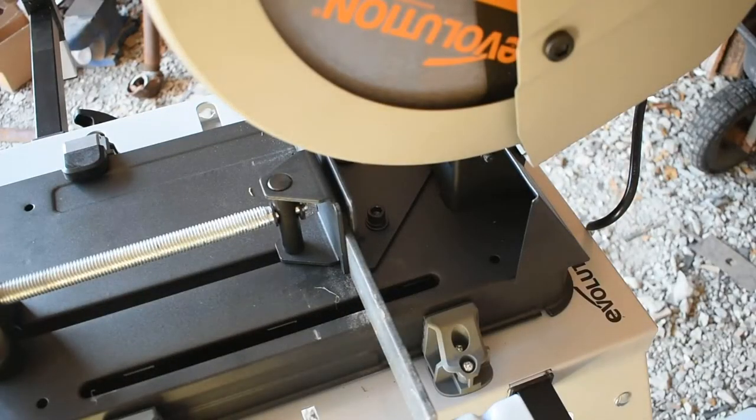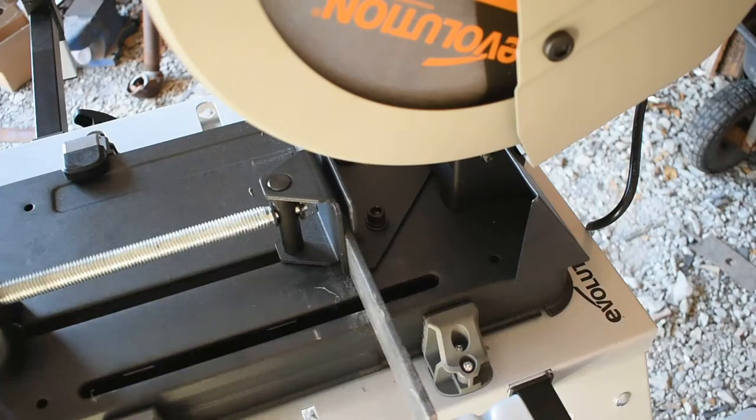I've got a piece of quarter inch by two inch flat bar in there. So let's go ahead and get it cut.